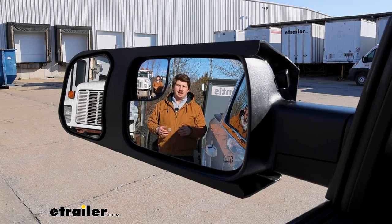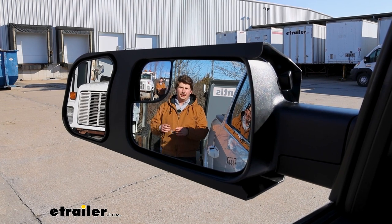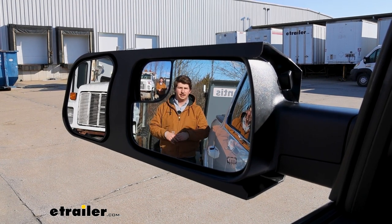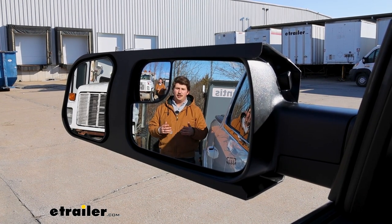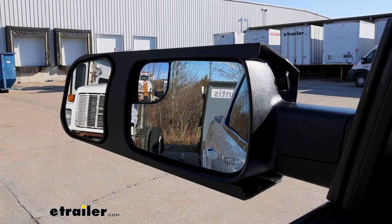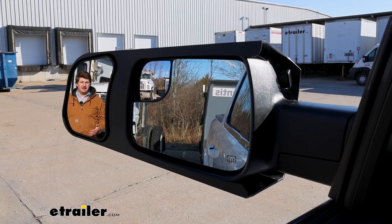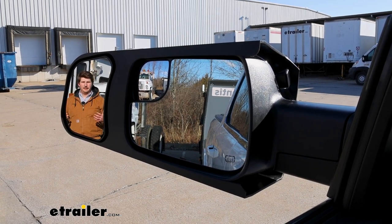Now the main reason you're getting towing mirrors though is to widen your field of view. The factory mirrors on your Ram do have that small blind spot mirror in the upper corner and that will help, but they're small and it's going to be hard to see things. To their credit, these mirrors from SEPA have a really large mirror face and will help give you that wider field of view.